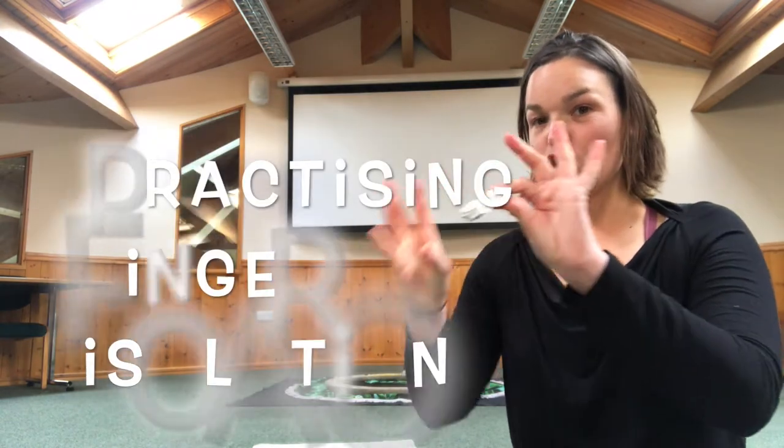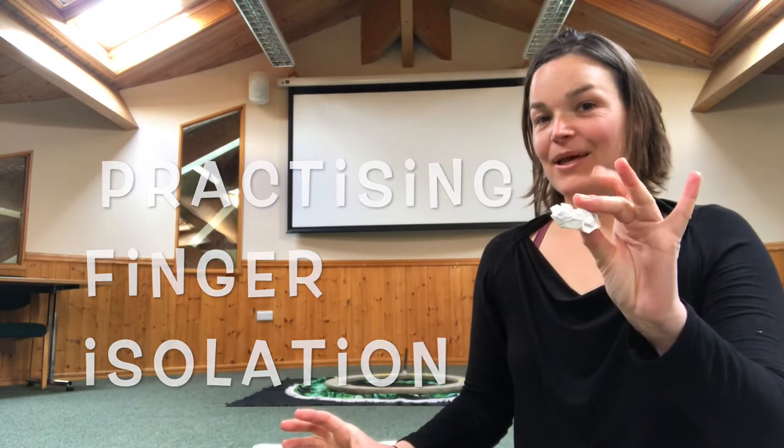Swap hands. Let's change to the middle finger and thumb. Third finger and thumb. Fourth finger and thumb. Squeeze it together.